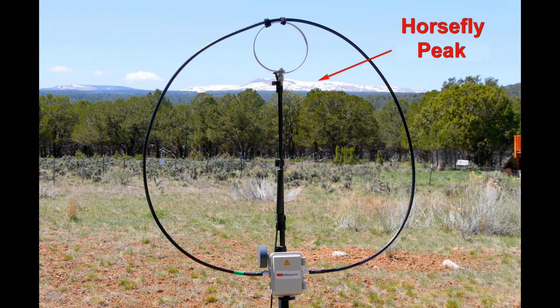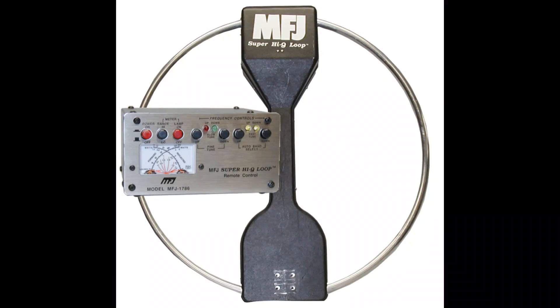I am looking forward to testing this with the Chameleon Pea Loop outside. But as you can see in this picture of the Pea Loop, we have a little problem locally. There is an old saying around here that it will be windy until all the snow on Horsefly melts. That's Horsefly Mountain right there, and that snow is not melted — it should be in a few weeks though, and I'll have that comparison coming up. Another thing that's supposed to be coming tomorrow via FedEx is the MFJ Loop, so I'll have that for comparison with the Chameleon Loop.